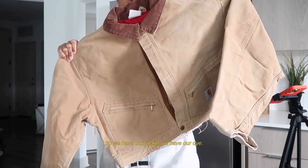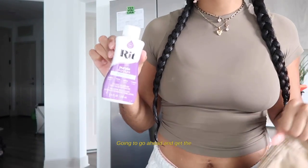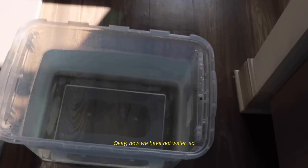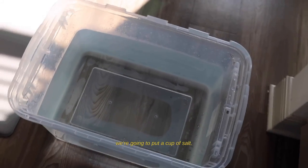We have our jackets and our dye. I'm just gonna go ahead and get the bucket and the hot water. Now we have our hot water, so we're gonna put a cup of salt in.